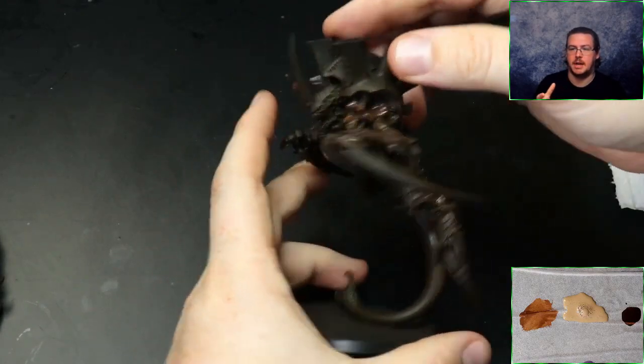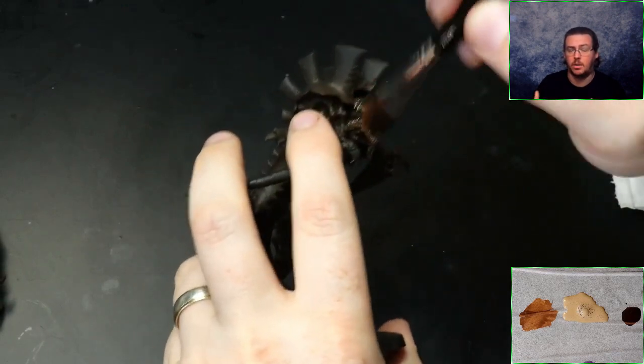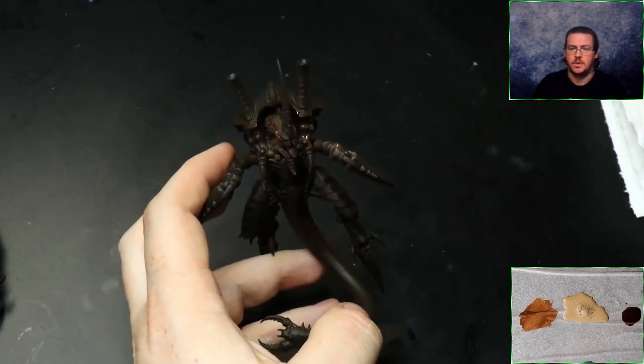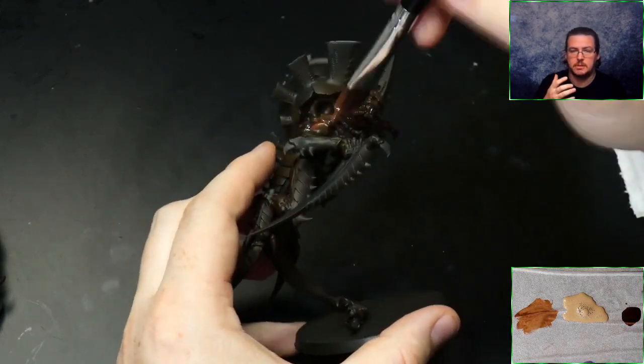What I've done is gone over that black with Vallejo Game Color Hull Red, covering the whole of the black. This gives us a really dark reddish base color.